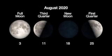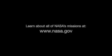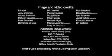Here are the phases of the Moon for August. You can catch up on all of NASA's missions to explore the Solar System and beyond at nasa.gov. I'm Preston Dyches from NASA's Jet Propulsion Laboratory, and that's what's up for this month.